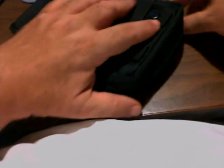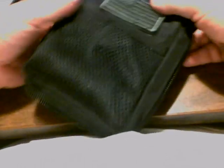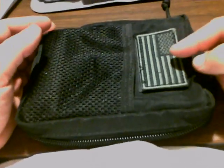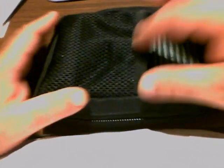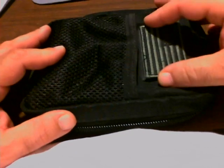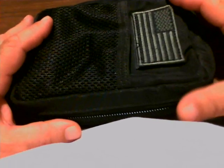It closes up. It's a nice tactical case for your e-pad, your Nook, your Kindle — anything that's of the 7-inch size. And you've even got a pouch in the front to put your power supply or recharger if you want. I have the manual and the USB adapter — all fits in the case.